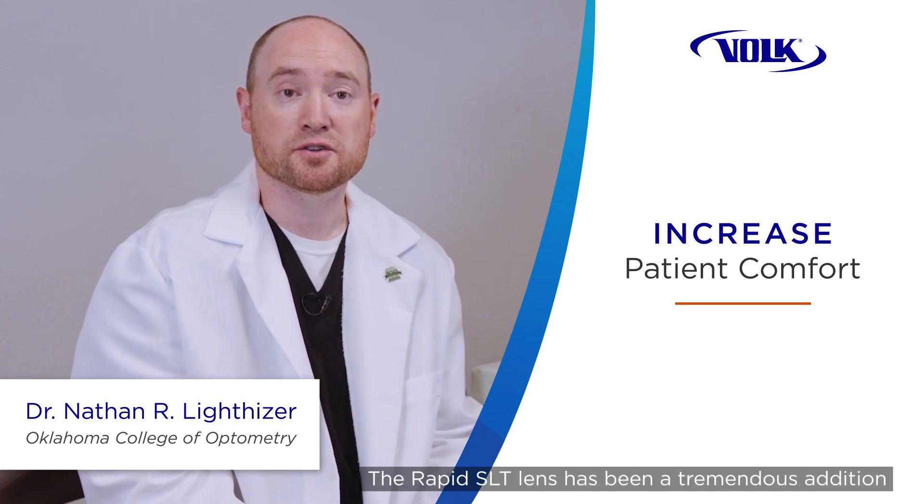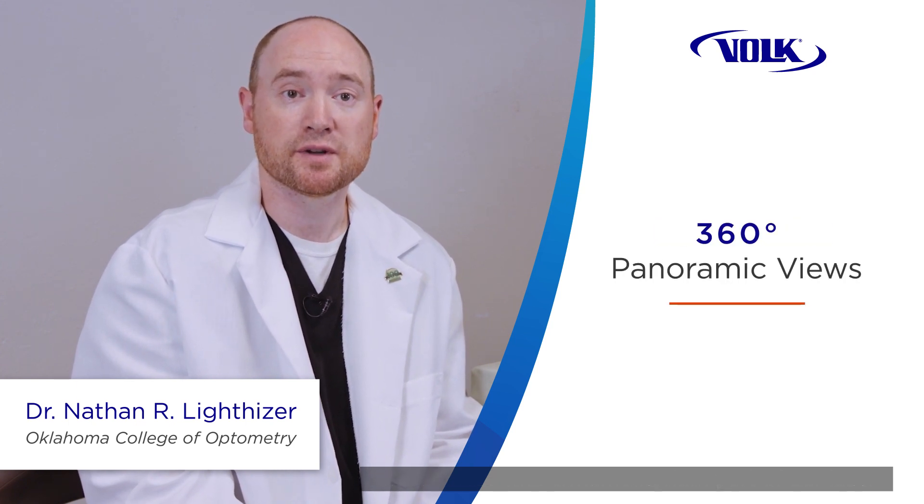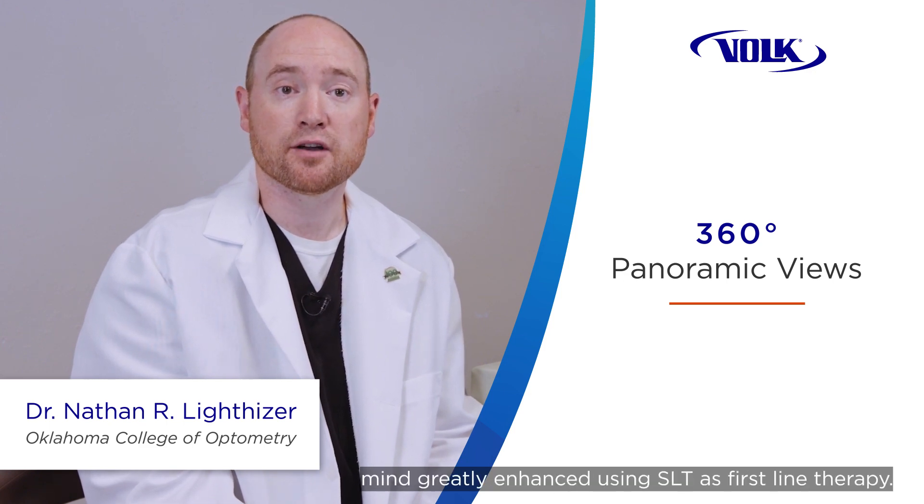The Rapid SLT lens has just been a tremendous addition to our glaucoma armamentarium and our laser therapy when treating patients, and in my mind it has greatly enhanced using SLT as first-line therapy.